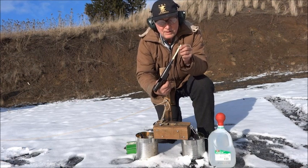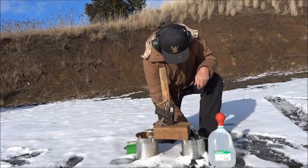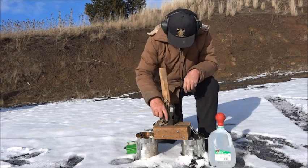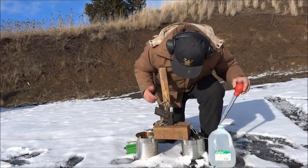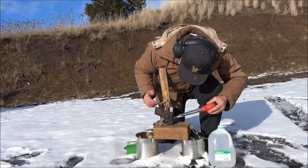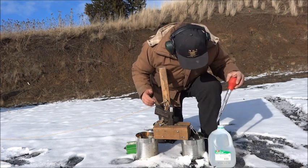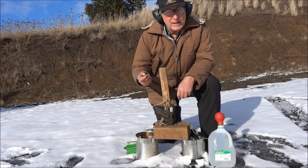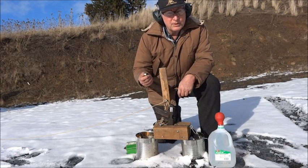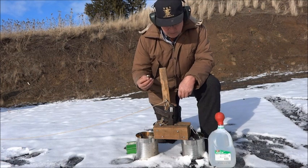There's a bullet in the barrel. First, I fill the barrel with water. I have a blank cartridge with a paraffin wax wad and one grain of Trail Boss powder.